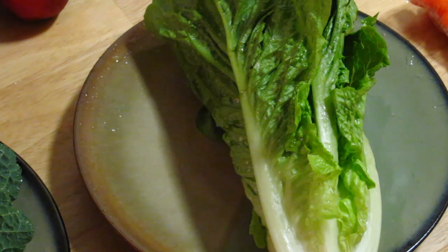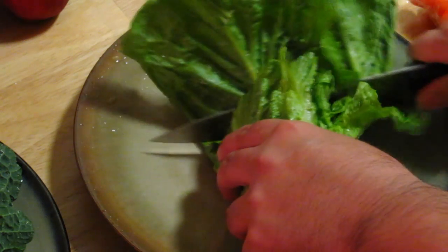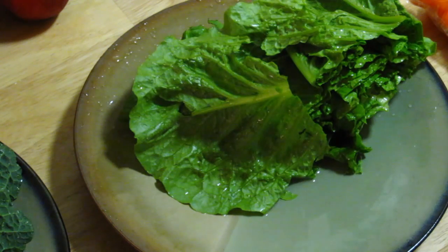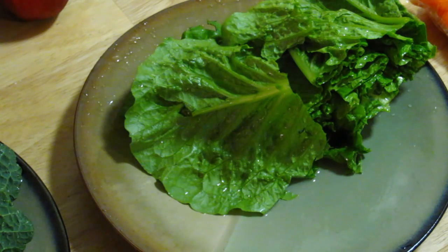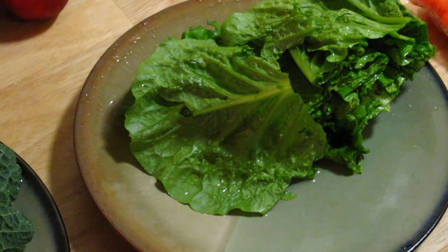Okay, now we need to cut the romaine lettuce in half. We're going to do it this way — sideways, just like that. Very easy. Now for the next step, we are going to cut the avocados, some tomatoes, and some lemons.